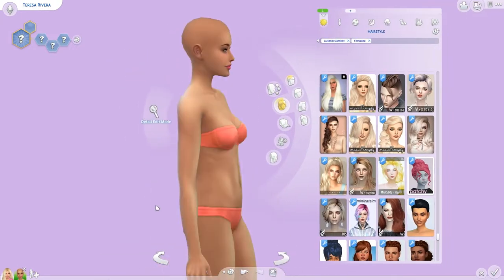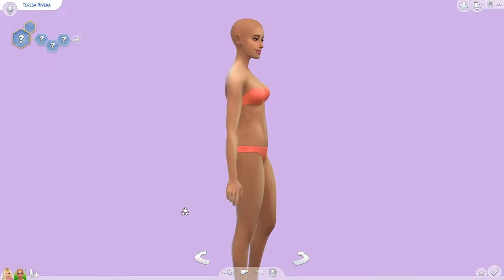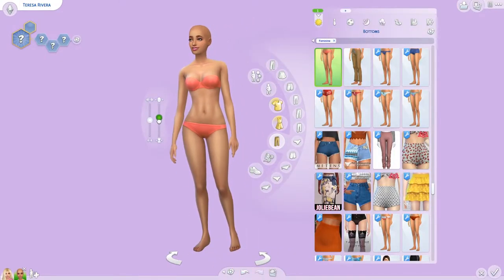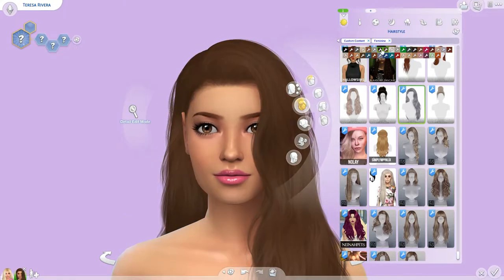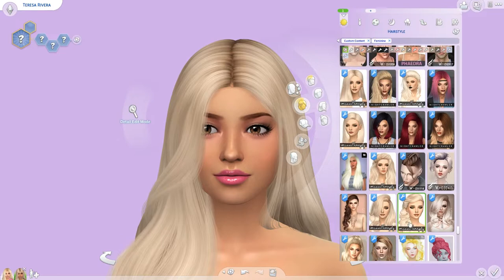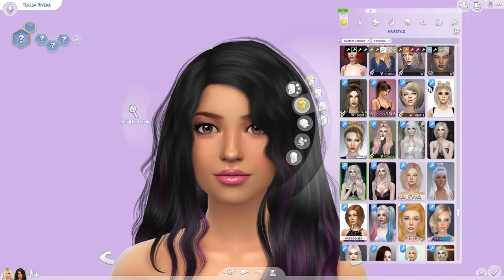I don't stick with that hair — as pretty as it is, since I was trying to make her look like the Teresa Barbie doll, it didn't happen. Here I am adjusting her face a little bit more, and also adjusting her body. She is a Barbie doll, so please don't shame me — I did keep the weight up a little bit so she doesn't look unhealthy.